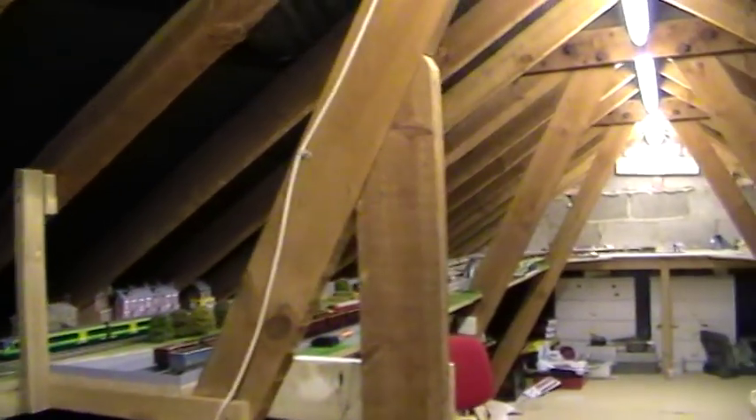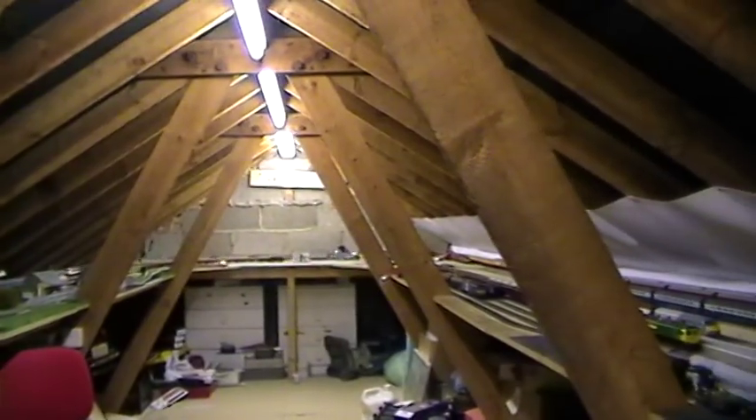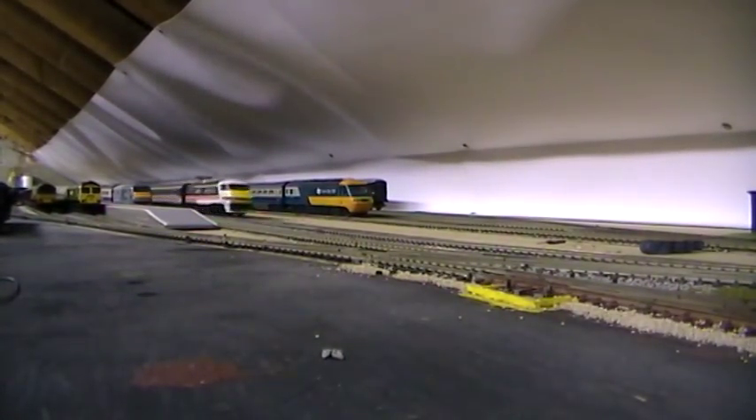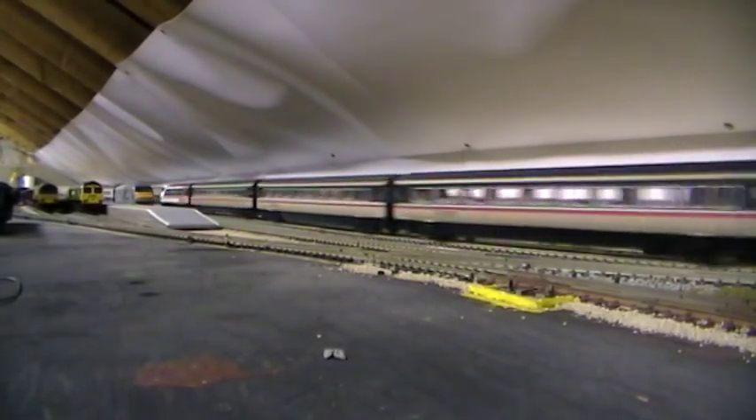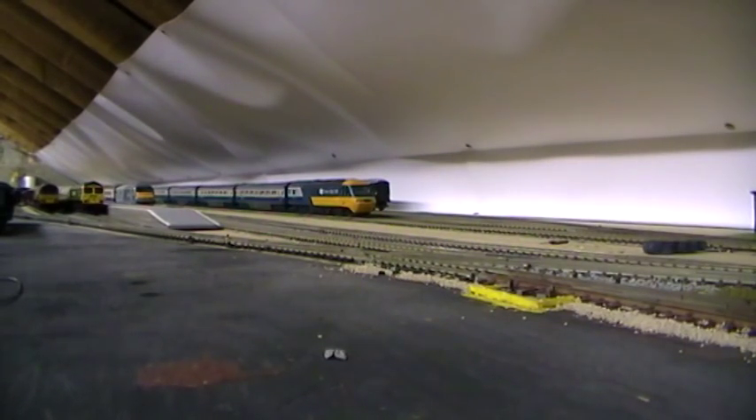Hello again everyone. I'm just going to do a video of the Hornby Class 91 set which I've had for a few years now and finally going to sell it. Here it comes again, looking for the station. I'm going to sell the complete 91 set to OO Virgin Trains 1, who's also on YouTube. I'm just going to do a short video on what the loco has and the qualities that it brings to any layout.